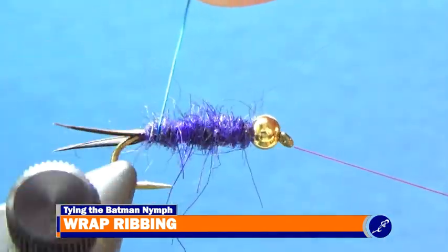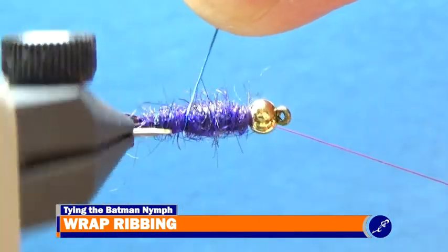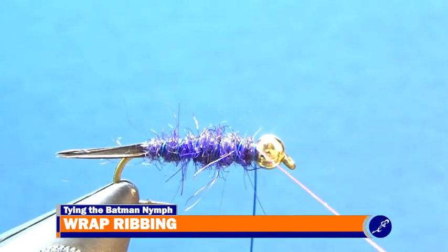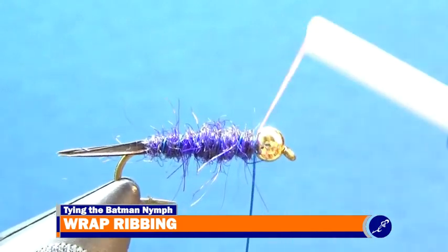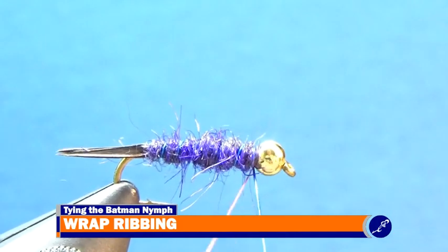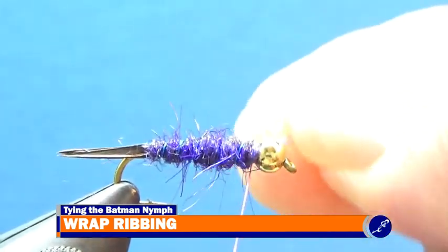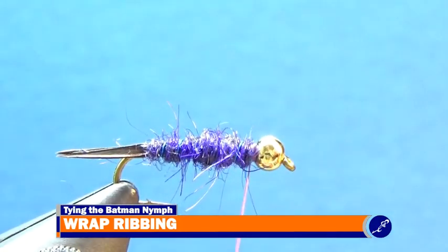Then using the rotary function of my vise, I wrap the rib to behind the bead with about six evenly spaced wraps of wire. After securing the ribbing down with tight wraps of thread, I pull down on my bobbin and helicopter the excess wire on the fly until it breaks, and wrap the thread back to about a bead length behind the bead.